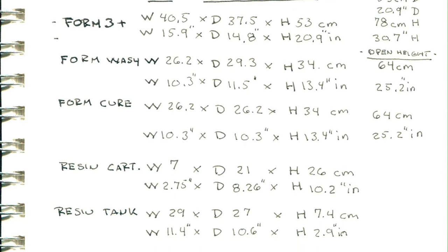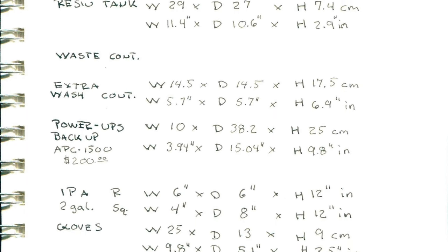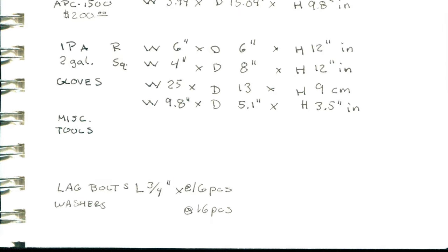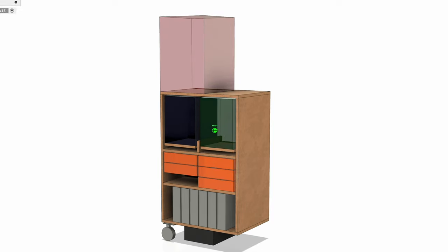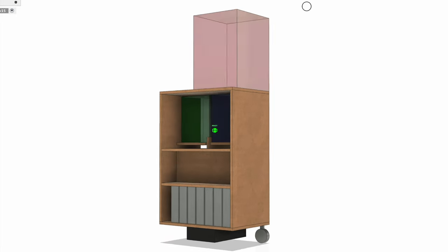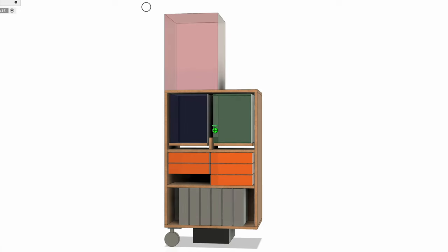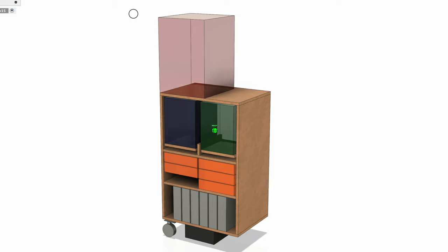To make a work cart or workstation for this project, I first documented the dimensions of all the objects that are going to go into the cart. This is what it's going to look like: printer on the top, wash and cure stations in the middle with pullout drawers, vats in the middle, resin tanks at the bottom, and a power supply underneath on some wheels so I can roll it around.